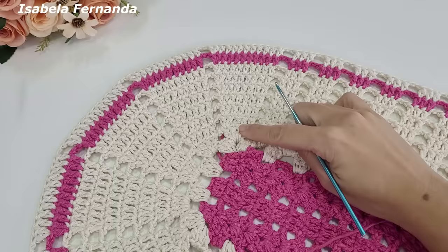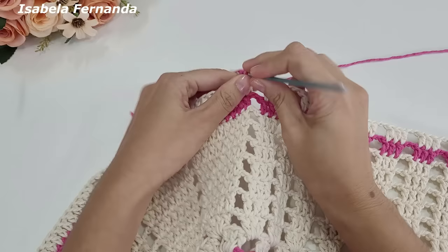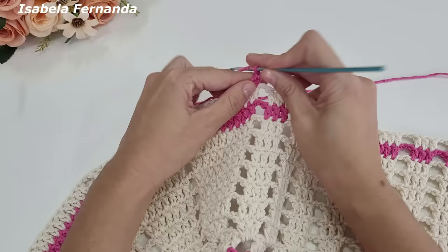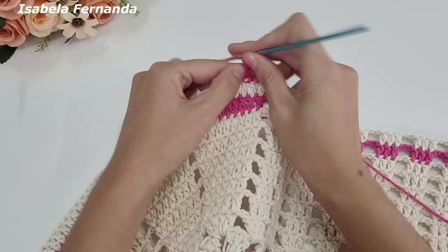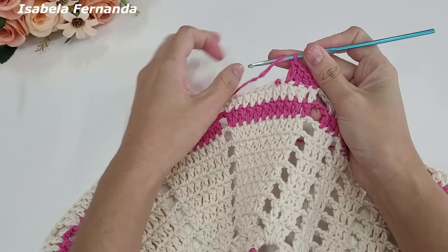Peguei o barbante na cor rosa médio. Venho aqui nesse primeiro grupinho com aumento, no primeiro ponto alto, e prendo o barbante fazendo uma laçadinha. Caso não queiram iniciar com três correntinhas, podem fazer apenas com duas — fica ótimo também. Faço com duas correntinhas: venho no próximo ponto, um ponto alto, laço, venho no próximo, um ponto alto. Vou seguir trabalhando ponto alto sobre cada ponto de base. Essa é a volta de número 11 e vai ser feita de uma forma diferente.